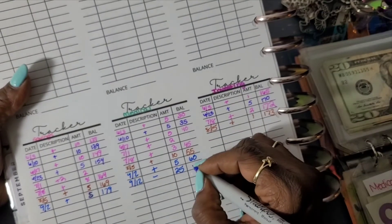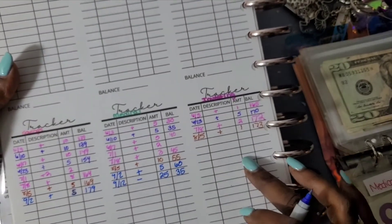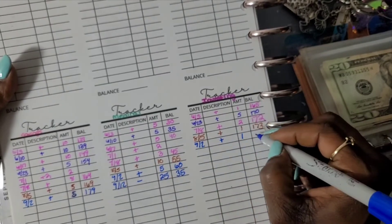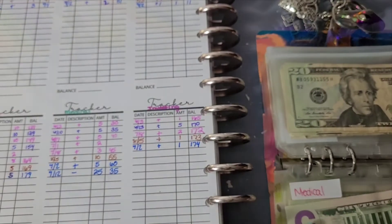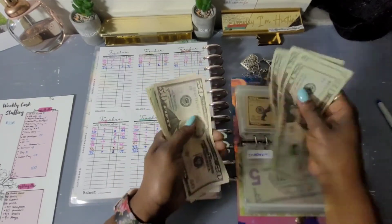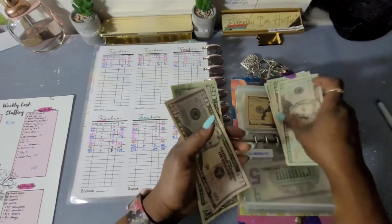For Investing, on the 9th we added $1, which should give us $174. Let me count: 20, 40, 60, 80, 150... 171, 172, 173, 174. We are correct!